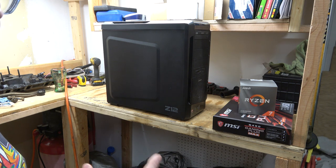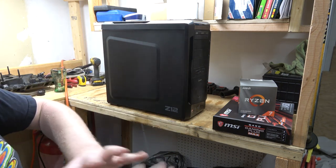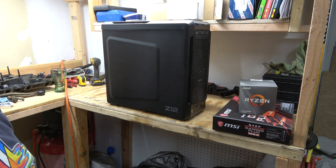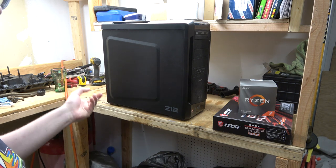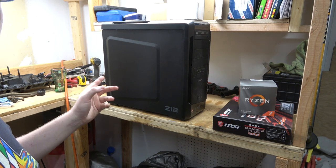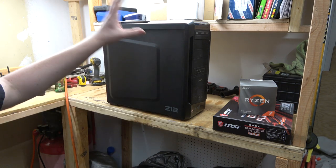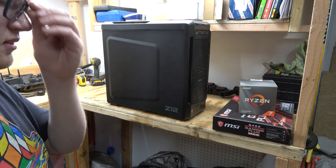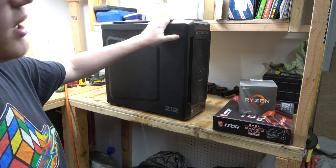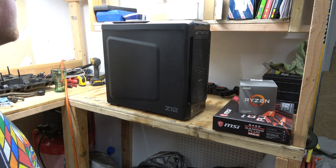There are a couple of different cases I really want, but all the cases are sold out — either on backorder or sold out. I was going to order a power supply too, but the one I had picked out is also sold out or backordered. So the case and power supply are the two items we'll wait on and order later when they come back into circulation. For right now, I don't mind this case — it's actually pretty good still.